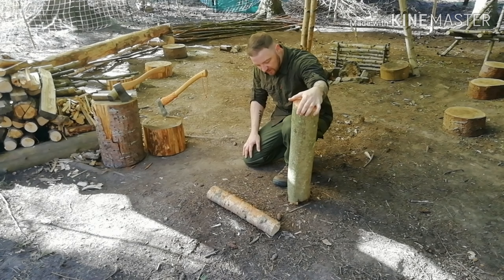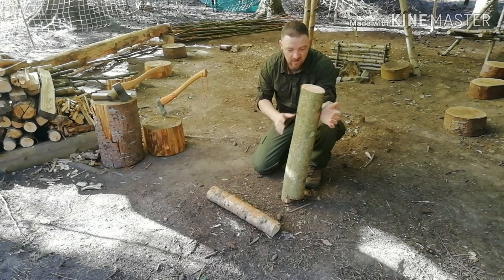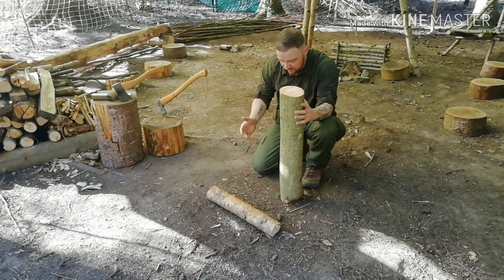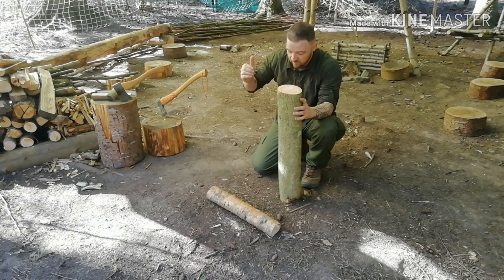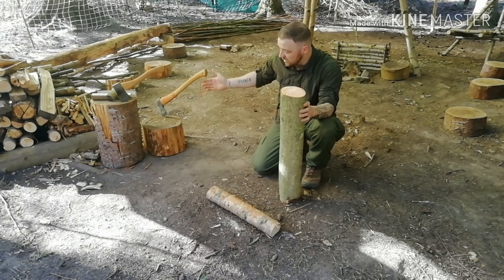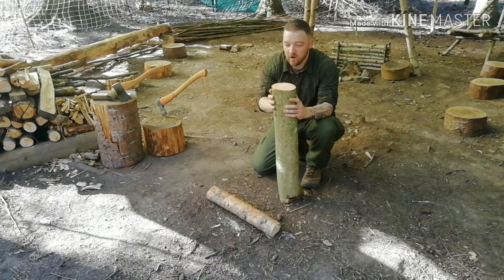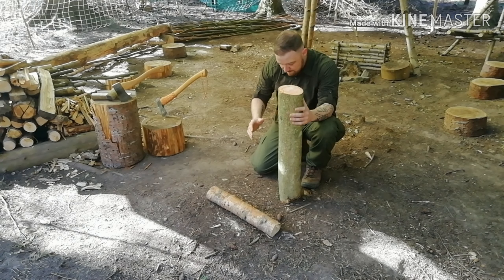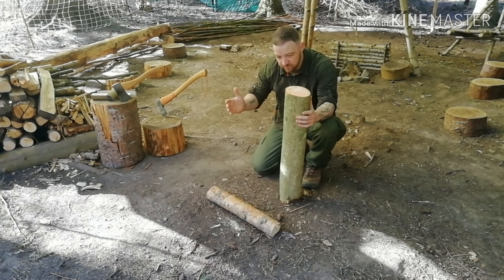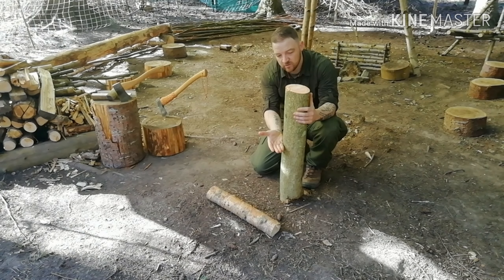With big logs like this, you don't want to stand them up because they might not stand, they're going to fall over. And even if they do stand, the chances of the axe slipping and deflecting off, causing damage to yourself — there are just far too many things that can go wrong with that.